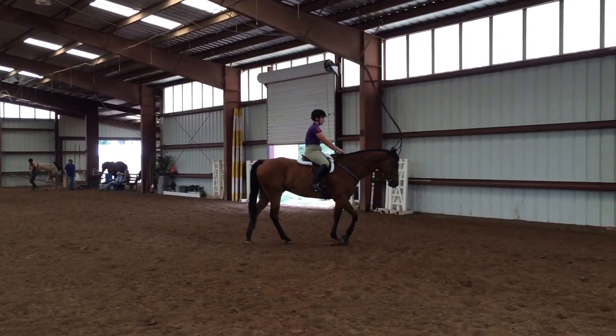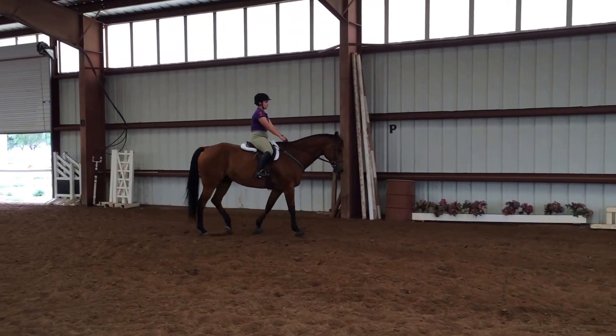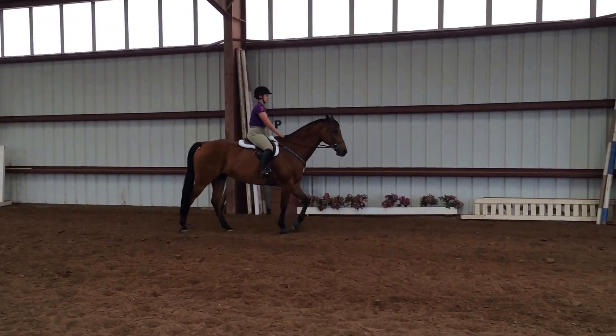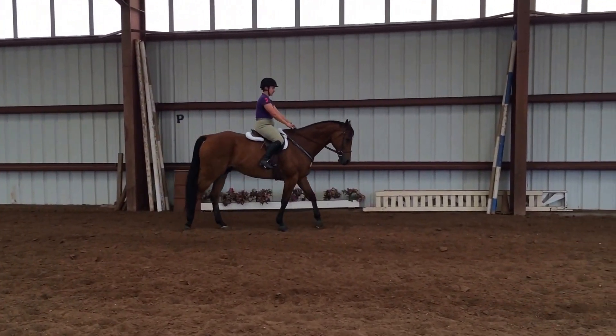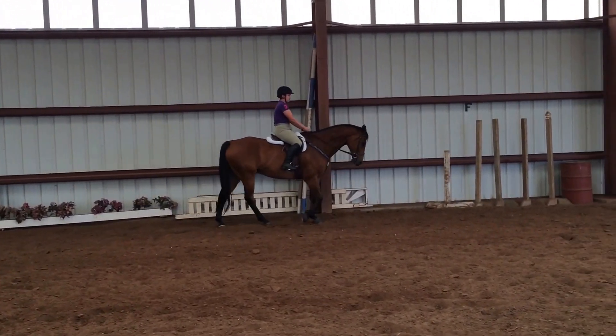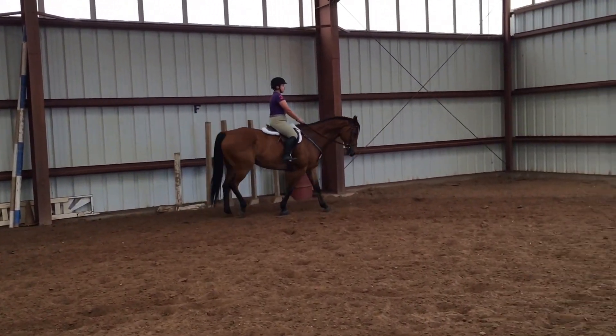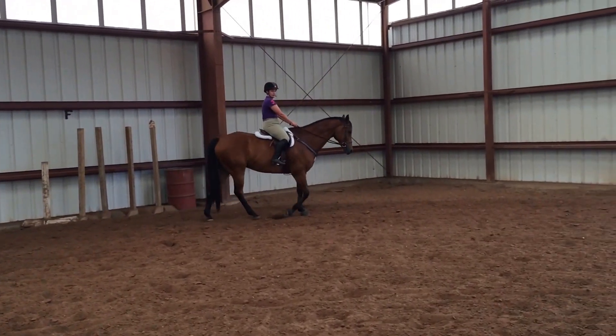Especially bringing that outside elbow back, really sitting up tall. Remember, forward is okay because it's a relaxed forward — except over there in the suit. We wanted to offer forward. I'd rather offer forward than going backwards.